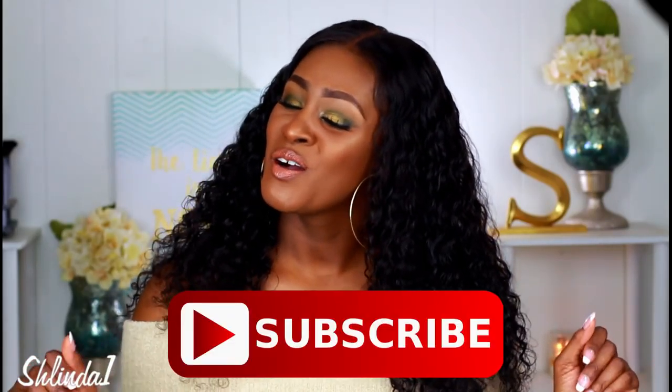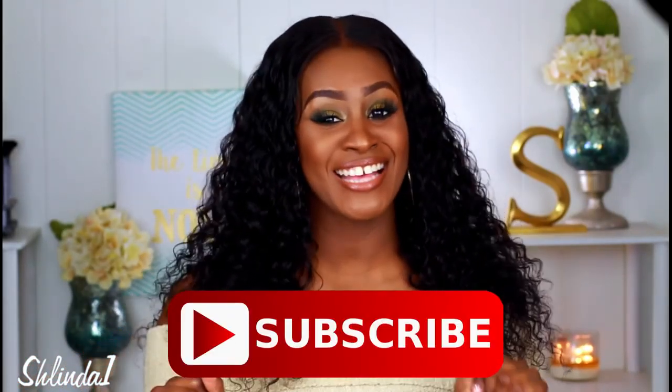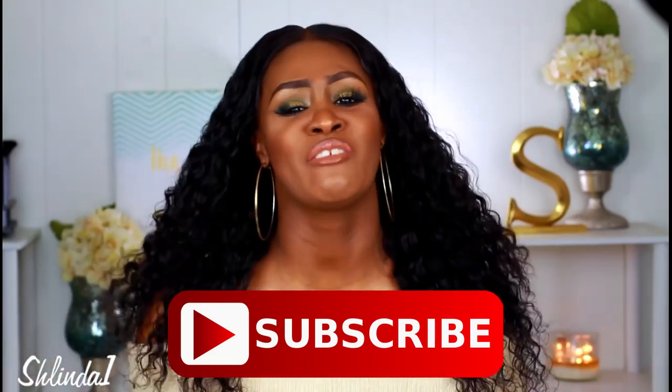Thank you so much for watching. If you haven't done so already, please rate, comment, and subscribe — you definitely want to subscribe so you never miss another video with your girl Shalinda1. I'm giving you life right now, look at it glistening! Please go absolutely everywhere and follow me as Shalinda1, and I will see you guys in the very next video. Love you guys so much — bye!